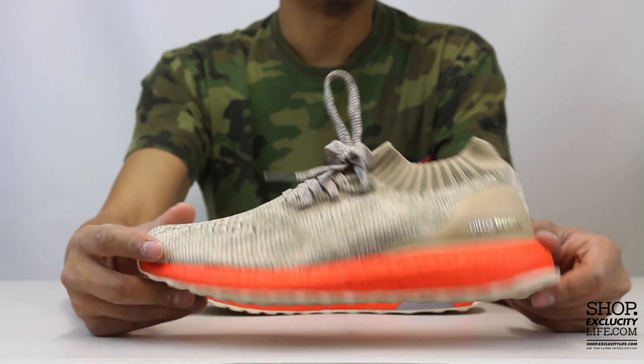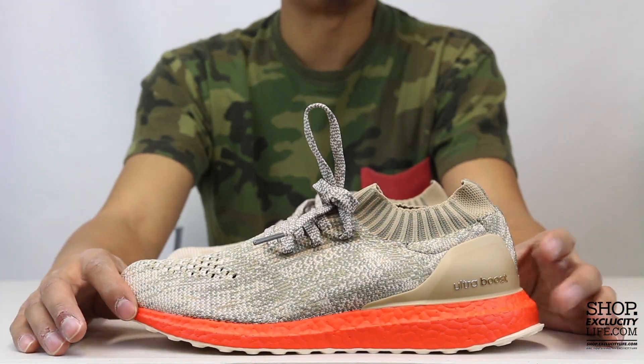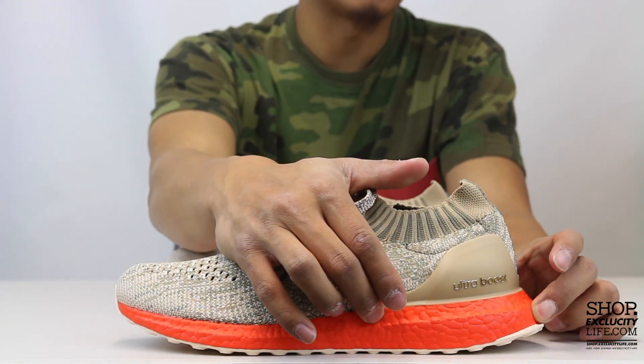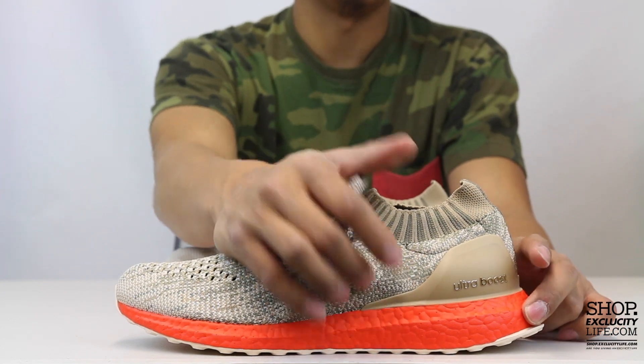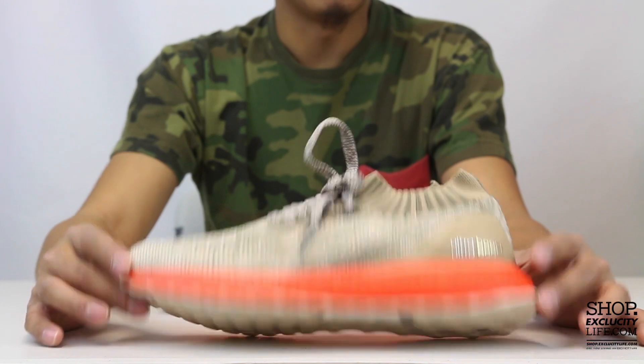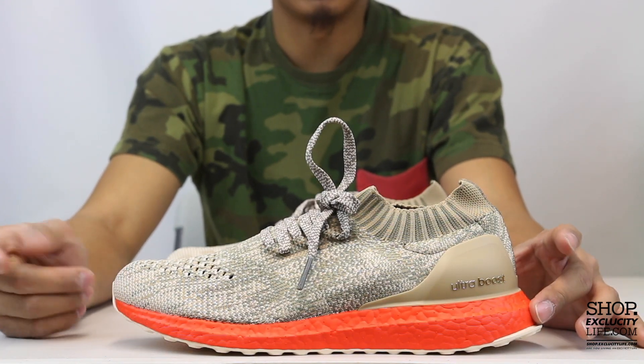As you can see on the outsole right there, the midsole is actually white but the boost is red, so they probably just painted over it. In terms of the paint, it seems pretty well applied and it doesn't seem like it's going to chip, but you never know with a painted sole. You've got boost from the heel all the way to the front of the shoe.